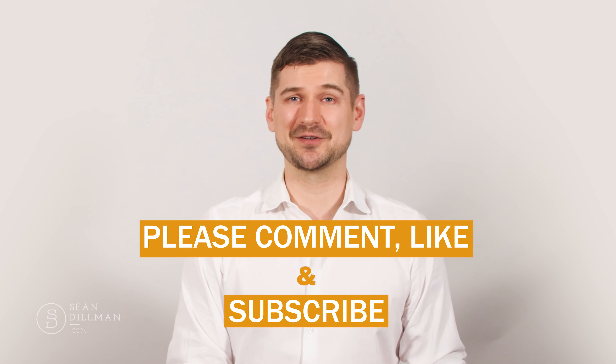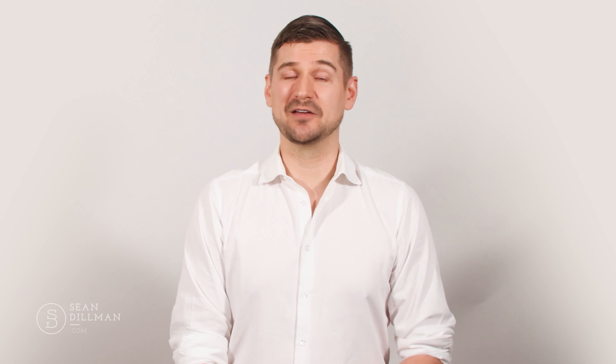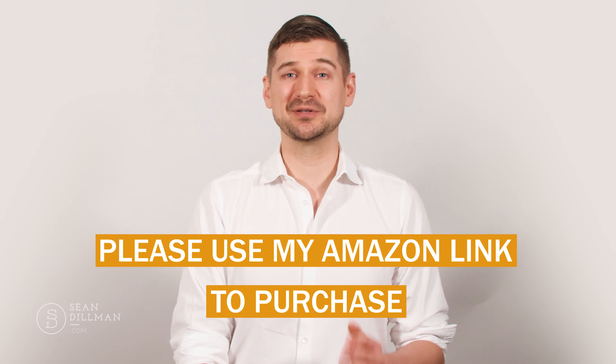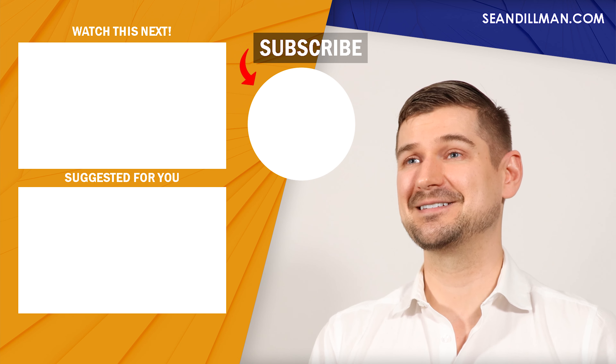If you liked this video and found it to be helpful, please comment, leave a like, and subscribe to my YouTube channel. If you haven't already, please check out my unboxing video in which I show you everything that's included with this monitor. If you're interested in purchasing this monitor, please see my Amazon link below. Thanks again for watching. As always, I'm Sean Dillman.